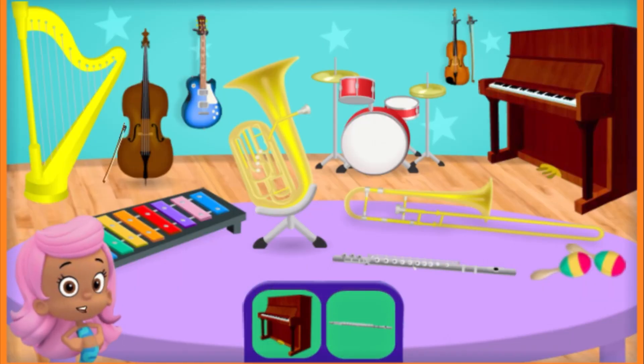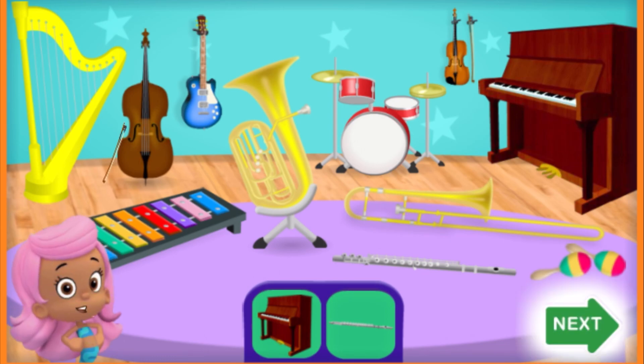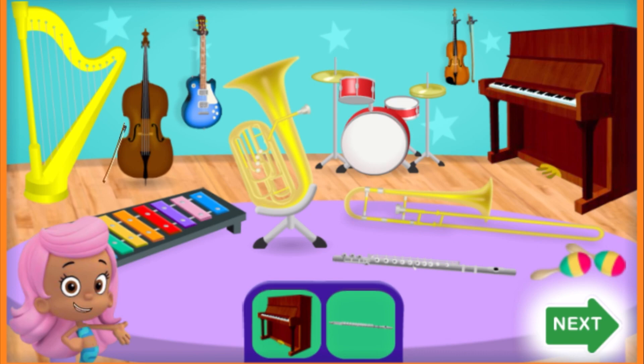The players are assembled and we are ready for the big performance. When you're ready to see the performance of this song, tap the green Next button.